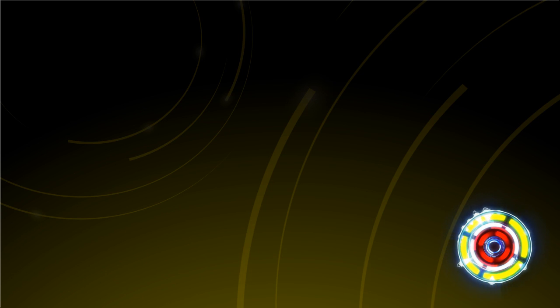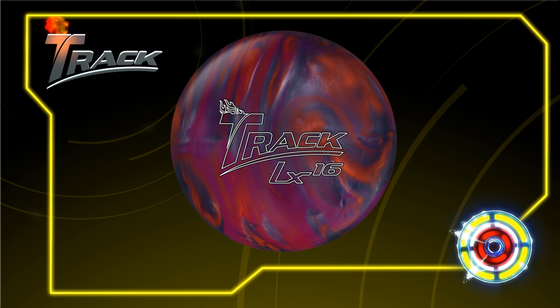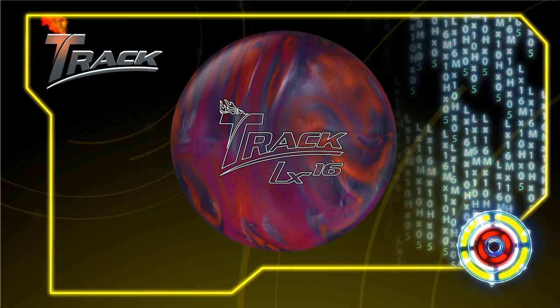Introducing the brand new Track LX16. The LX class is designed for those with lower rev rates. Low rev rate players need more help from the bowling ball than anyone, so we're going to give them super aggressive cover stocks to provide them with the traction they need. That's why we've wrapped the brand new Quick Response 8 Pearl cover stock around the LX16.